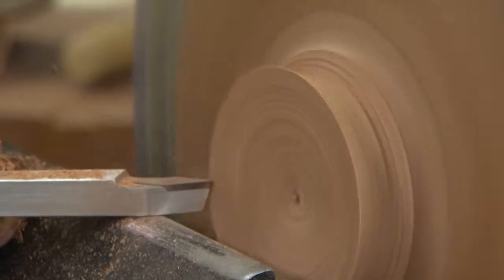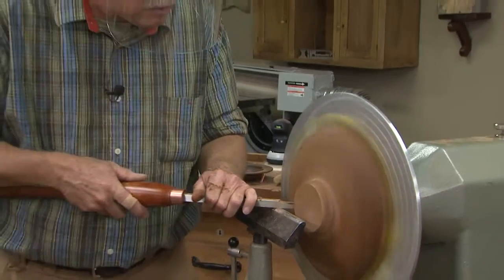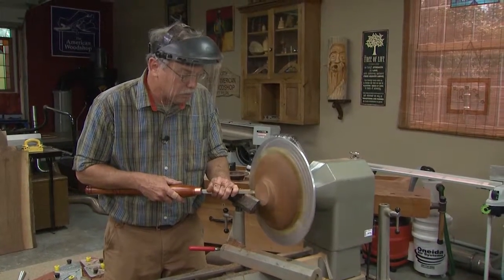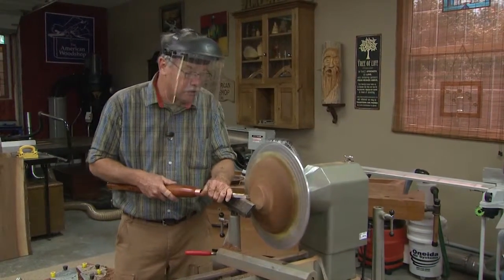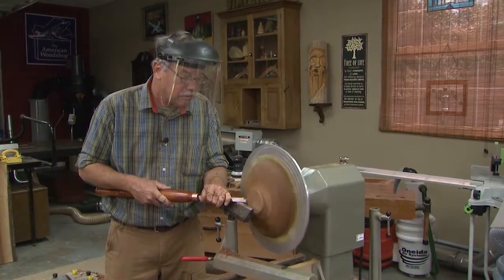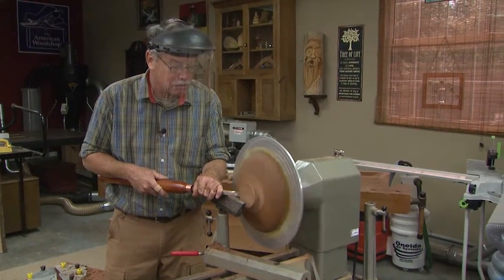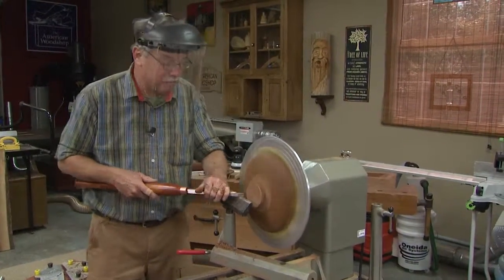So there you have it — some wonderful ideas for turners everywhere. I highly recommend the Big Easy Jaws for the Easy Chuck by Easy Wood Tools. And if you've never turned before, be sure to go to the nearest Woodcraft store and take some lessons. It's so much easier when you have someone who's done it for decades. Well, there you have it from the woodshop.